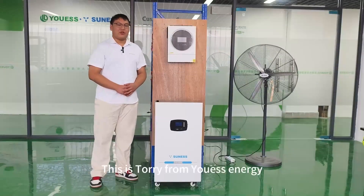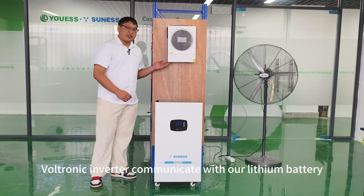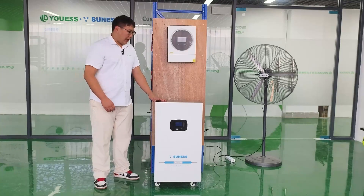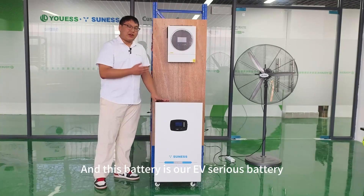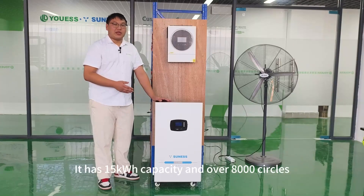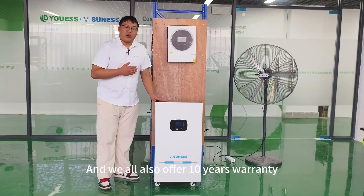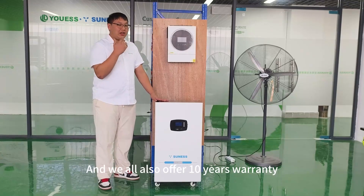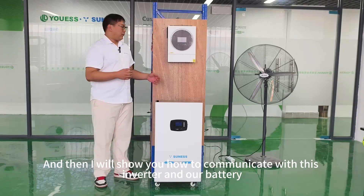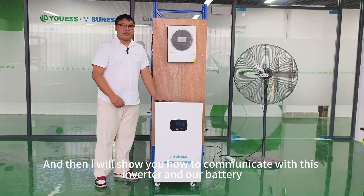Hello everyone! This is Tori from US Energy. Today I will show you how this Petronik inverter communicates with our lithium battery — this battery is our EV series battery. It has 15 kWh capacity and over 8000 cycles, and we also offer 10 years warranty. I will show you how to communicate this inverter and our battery.